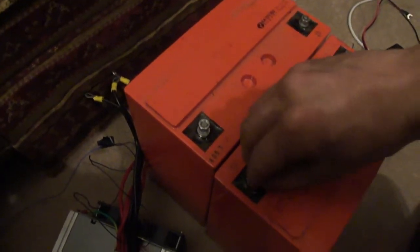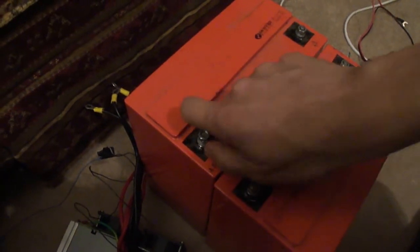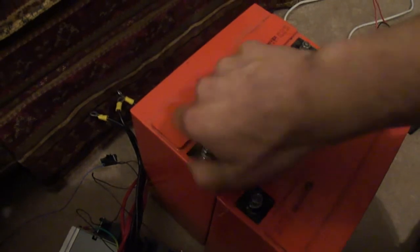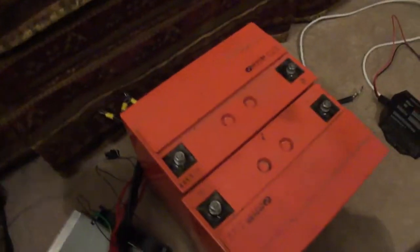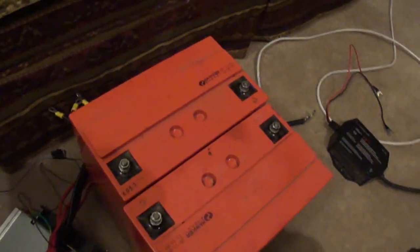I don't think I'll ever get a big enough battery bank to run our well pump — that would take quite a bit of juice, a big battery bank, and a big inverter. But for general use it works great. Y'all have a good one, thanks for watching.